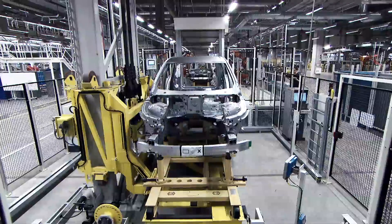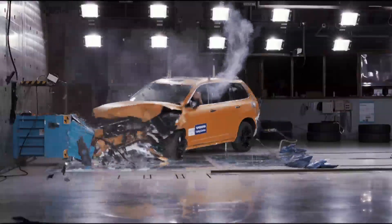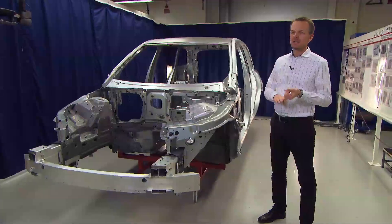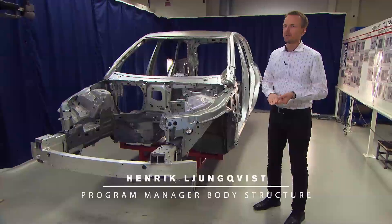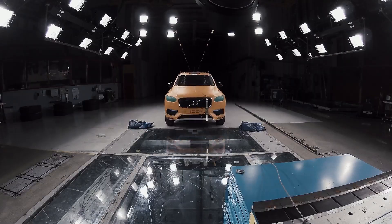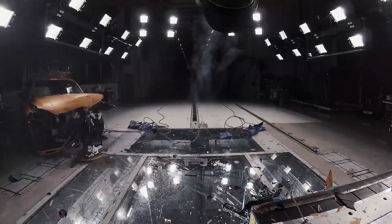This car body is developed to meet all requirements around the world — it's a worldwide car body — which means that it meets all legal requirements, all rating requirements, and all internal requirements we have for safety. To fulfill these requirements,